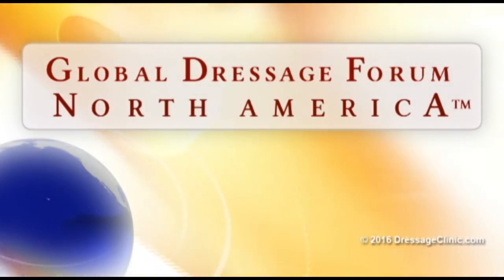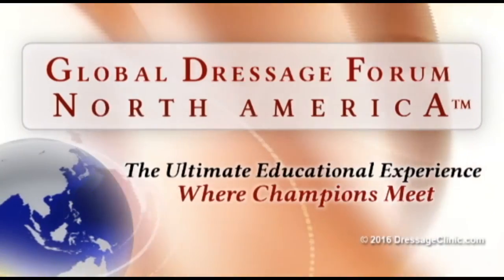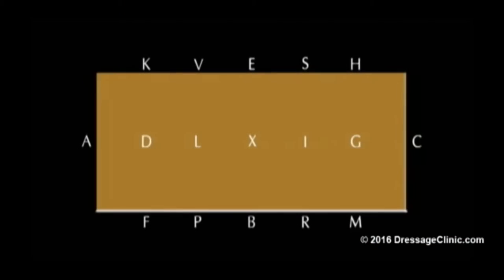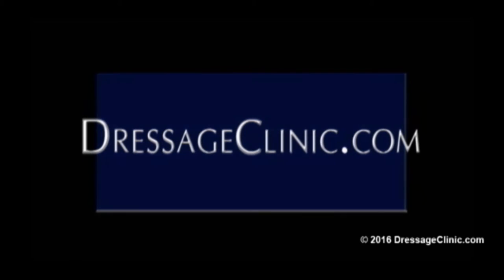The Global Dressage Forum, North America — the ultimate educational experience where champions meet. DressageClinic.com: a world of knowledge at your fingertips.